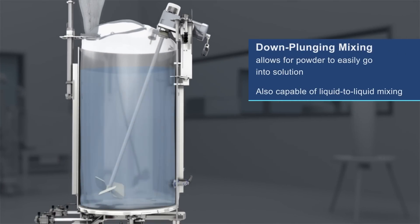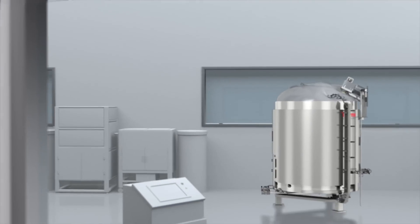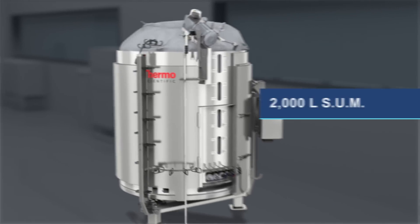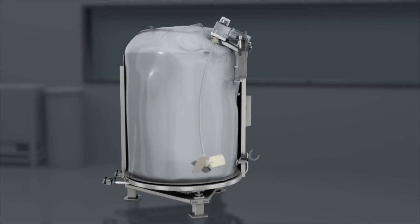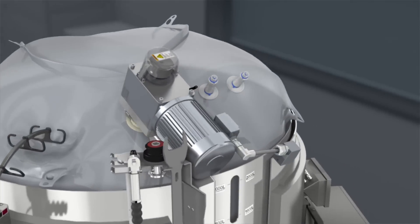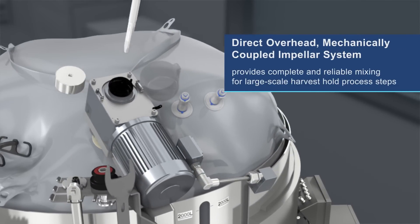The down-plunging mixing helps powder to easily go into solution. The directly overhead mechanically coupled impeller system enables complete and reliable mixing for large-scale harvest hold process steps.